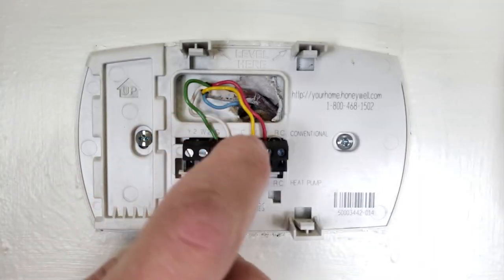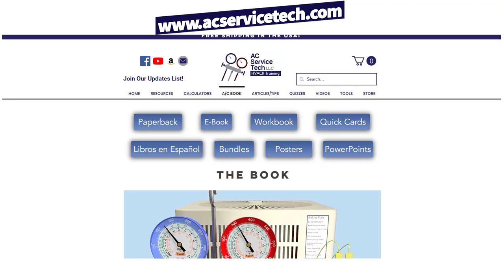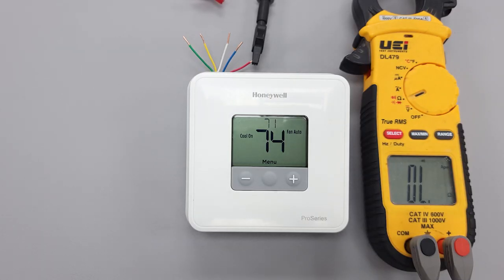We also have thermostat videos linked down below. Make sure to check out our refrigerant charging and service procedures for air conditioning book, which is available on Amazon and at our website. Hope you enjoyed yourself — we'll see you next time at AC Service Tech channel.